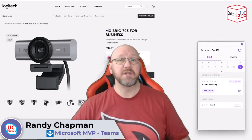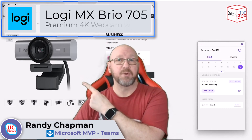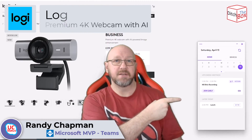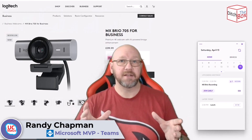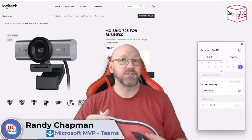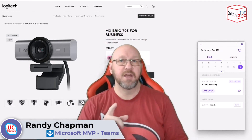Hey, it's Randy from UC-Status. Today I'm going to do yet another video on the MX-Brio 705 and the LogiTune application. For the setup, I've actually got a Brio 705 doing the recording — that's the video and audio you're seeing and hearing right now.